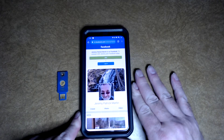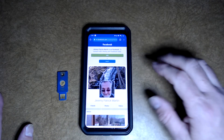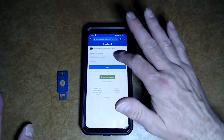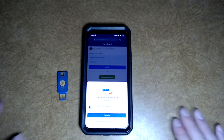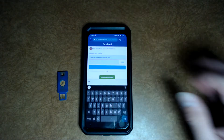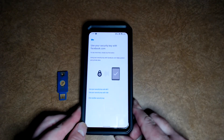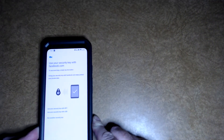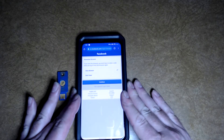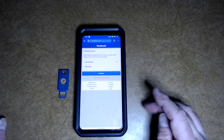Go ahead and go into an account that you've already got the key registered into. In this situation, it's going to be my Facebook account. I'm going to hit Log In, prompt my password manager — and if you don't have a password manager, you better get one. Log in, and immediately you will get prompted, and then all you have to do is just hold the key over top, and it vibrated for me there.